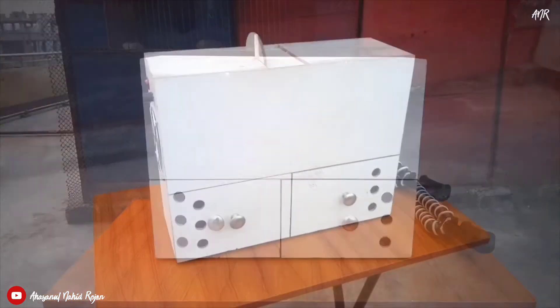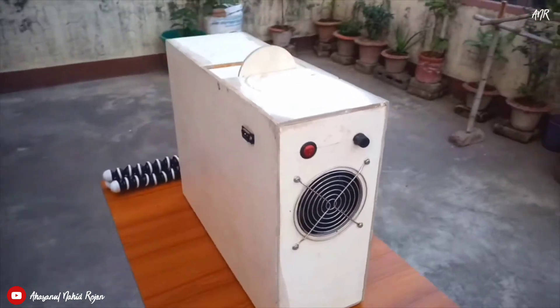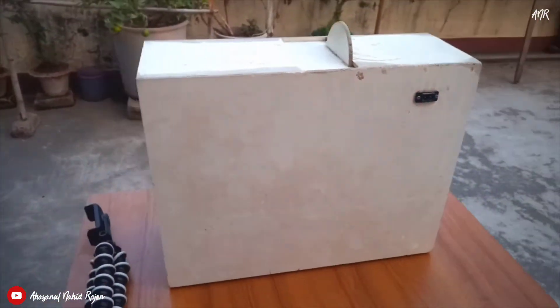Hello everyone, I am Rizun. In this video I am going to show you my seed cleaning machine and how it works.